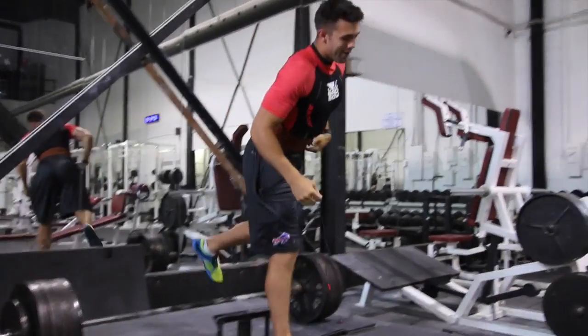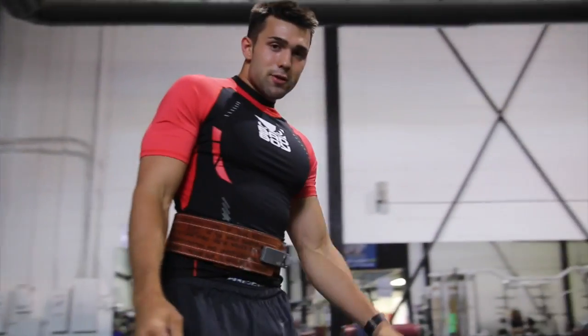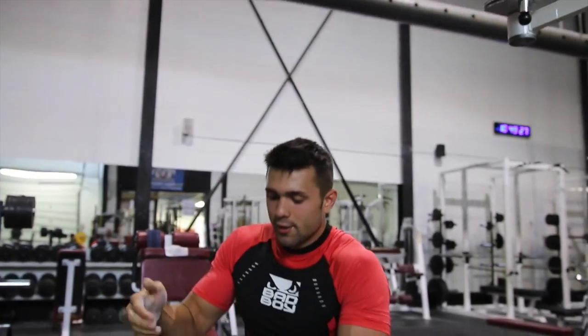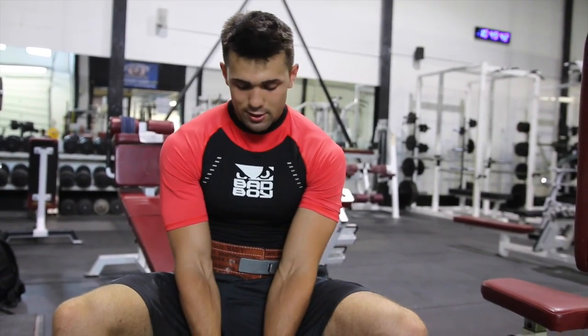It's way harder doing this after squatting and benching for eight working sets, but we're doing it. Then we're going to take this kid to the doctor.